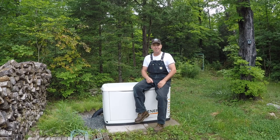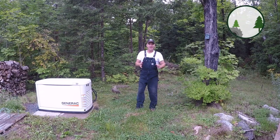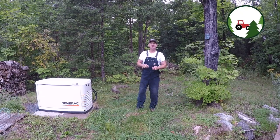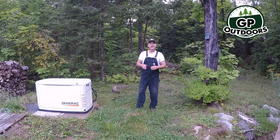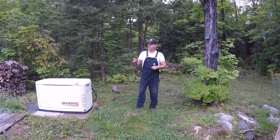Today we're talking about backup power right here on GP Outdoors. Welcome back to the channel. Every year around this time as we start to approach September, I get a noticeable increase in the number of views, questions, and comments on the channel on a couple of videos I've done in the past on backup power as well as my solar system.